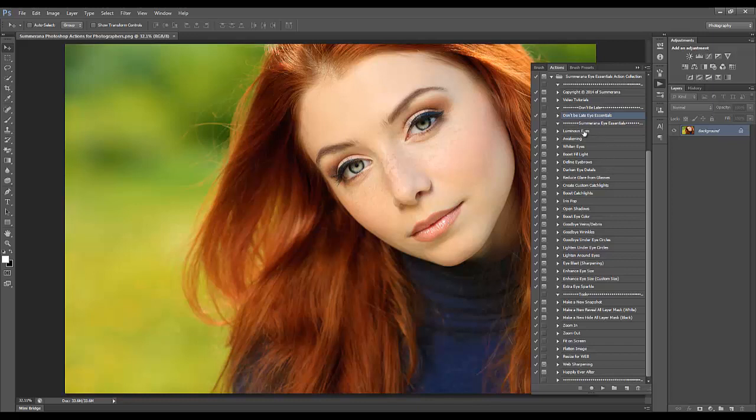In our action panel we have the Don't Be Late Eye Essentials action, which gives you a quick run-through of the very basics of what you would need. Further down you have individual actions that are more detailed, like Goodbye Under Eye Circles and Goodbye Wrinkles, and then tools like zoom in, zoom out, fit on screen, resizing, and sharpening.